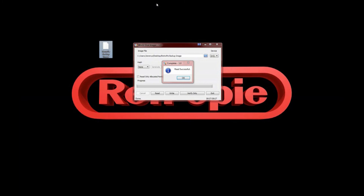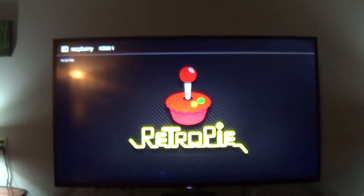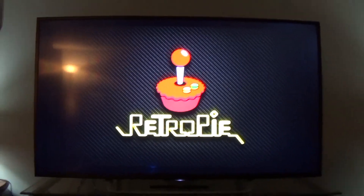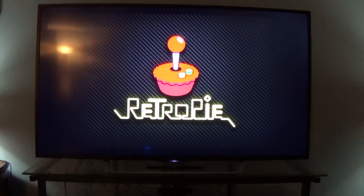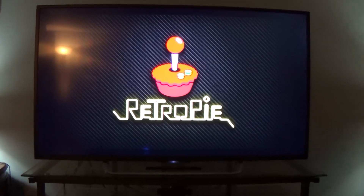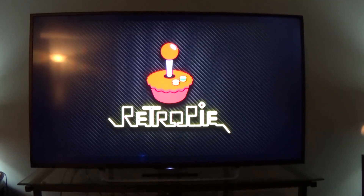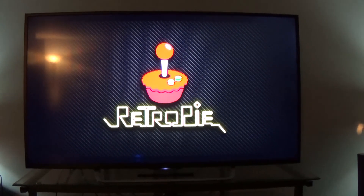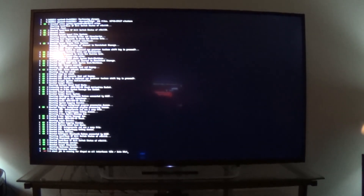That's done — just go ahead and hit OK and close out of that. Here we are booting up the RetroPie and we're back to where we were. Now just to let you know, there is a very small chance that the backup could become corrupt — it could happen from the reader, or if you copied it to another device. It happens to the best of us, just like dropping your new phone right after walking out of the store.